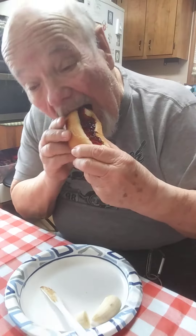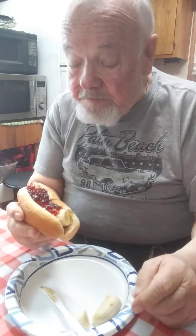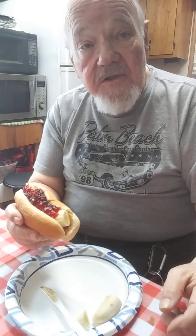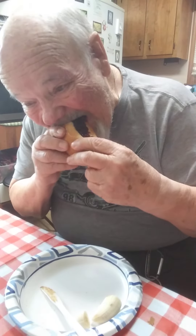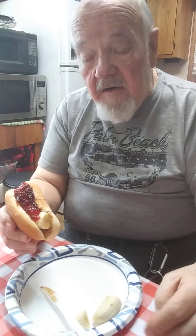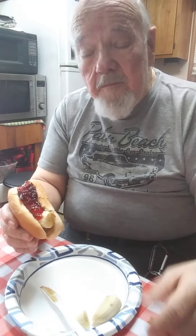I might open me a restaurant chain with these and compete with McDonald's and Wendy's and such. It looks pretty good. I would guess it's got maybe four or five thousand calories in it, so it's good for dieters like me.